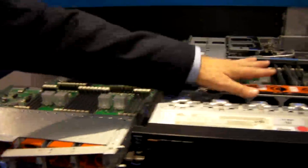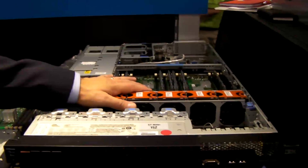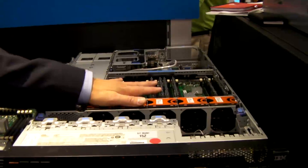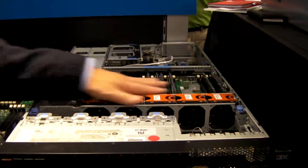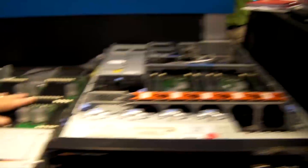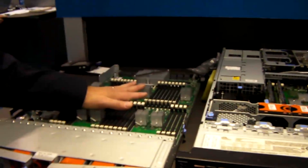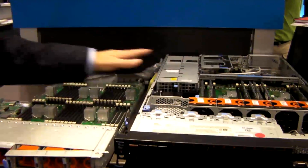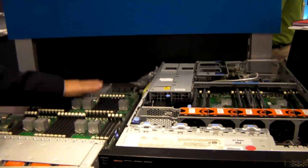The other important thing is that memory capacity is one thing, but also the performance of that memory is another. All the memory runs at the same exact speed — 1066 — using the top-end processor. It also runs 1066 externally, and there's no latency issues with the processor because the memory controller is on the board itself.